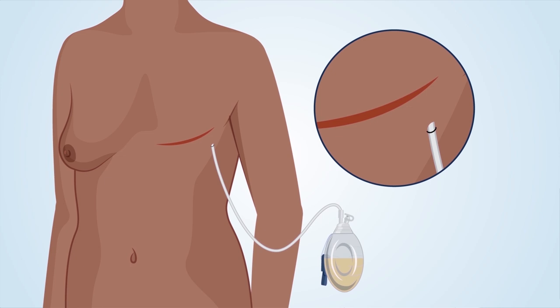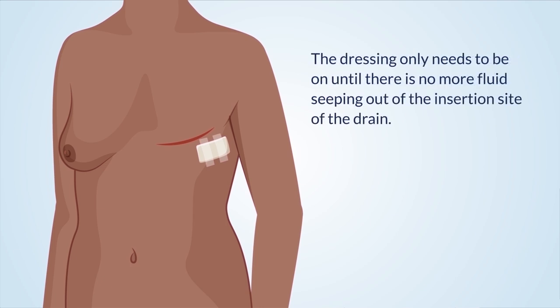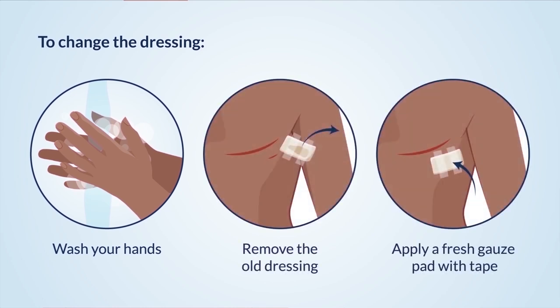When the drain is ready to come out, the nurse will first remove the stitch holding the drain in place, then remove the drain, including the drainage end. Having the drain removed is not painful. The nurse will put a dressing of gauze and tape on your JP drain insertion site while it continues to heal. Change your dressing once per day or if the dressing is soaked through. To change the dressing, first wash your hands, remove the old dressing, then apply a fresh gauze pad to the insertion site with tape.